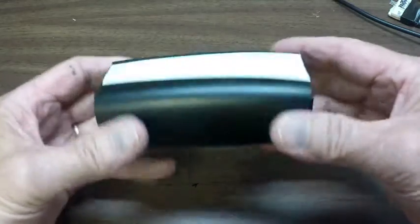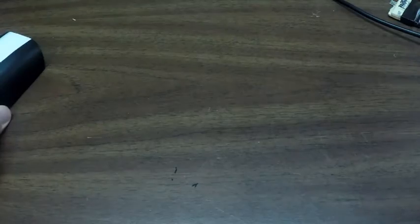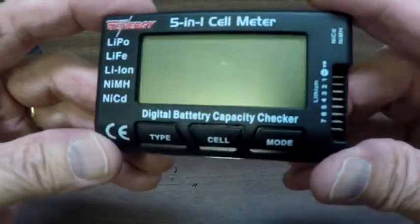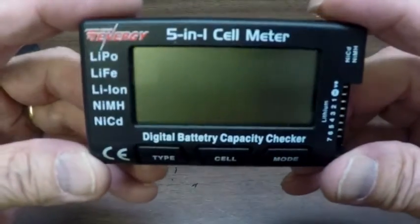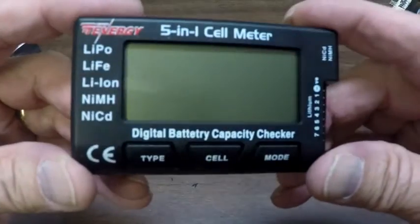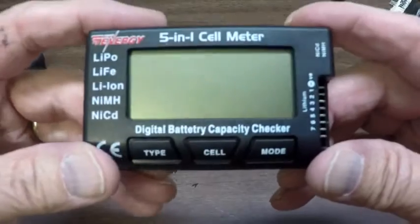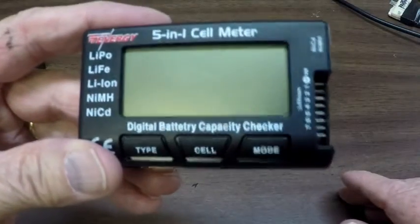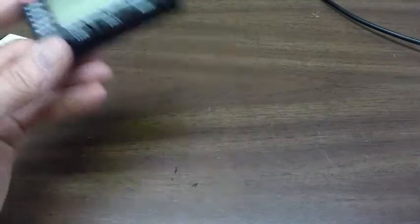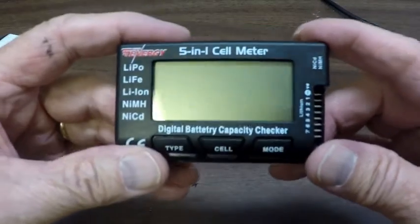I want to know if I'm going to go out and fly today, how much of a charge is on here. Also on YouTube there are a lot of videos on how to use this little guy right here. They come under all kinds of names, but the inside's the same. This will tell you what the condition of your battery is. Of course, in order to use this, you have to create one of these adapter cables. So this wouldn't be useful if you haven't done that. Let's take a look at how this works.